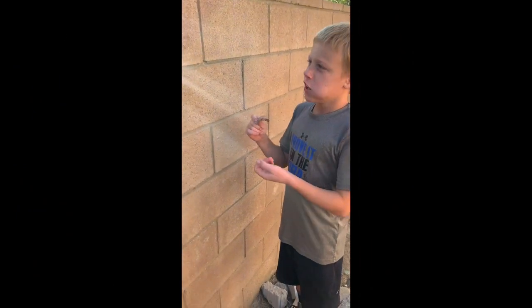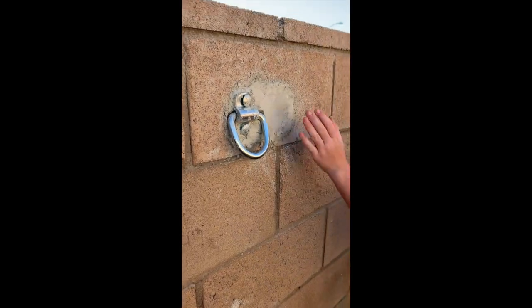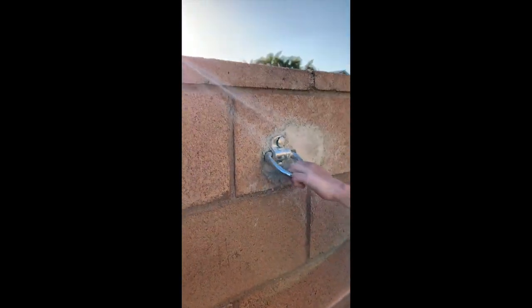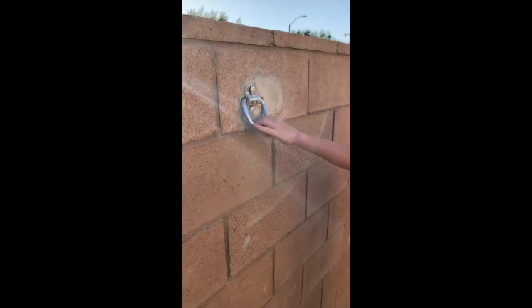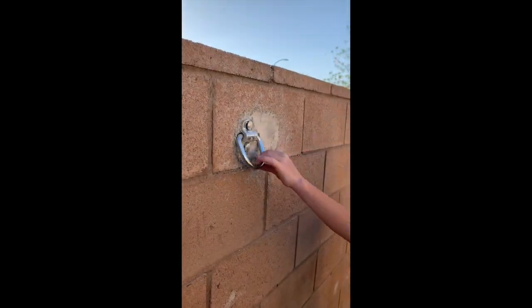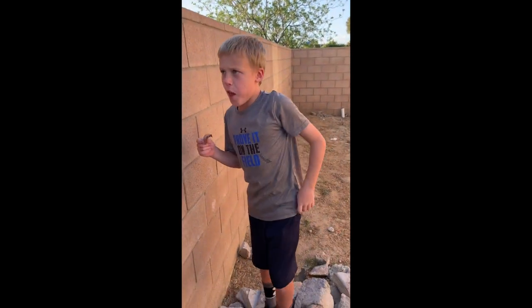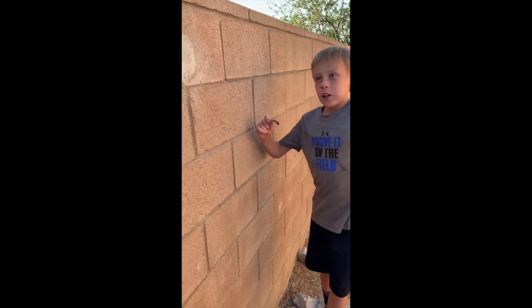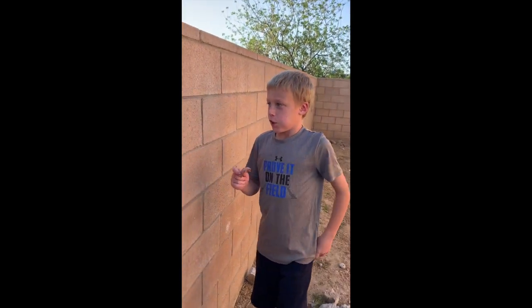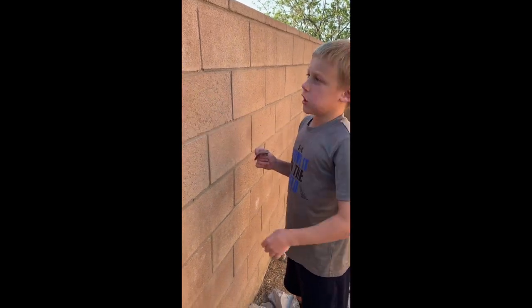It looks like it's started to dry — it's pretty stiff. While you're putting it in you've got to keep it loose so it stays in. It looks like it's going to work; we just don't know how to do the next part but we're going to try and learn it.